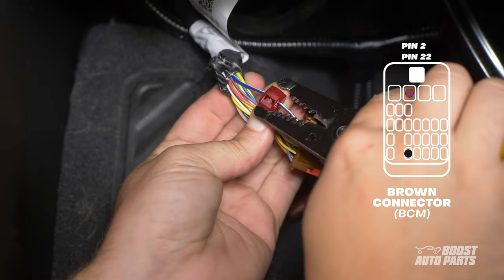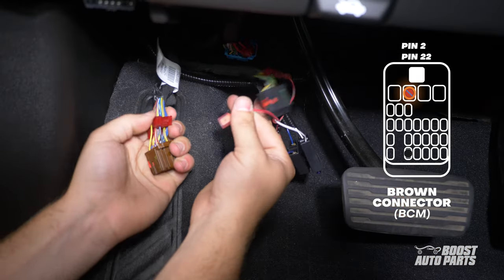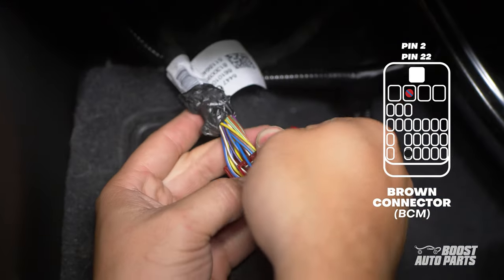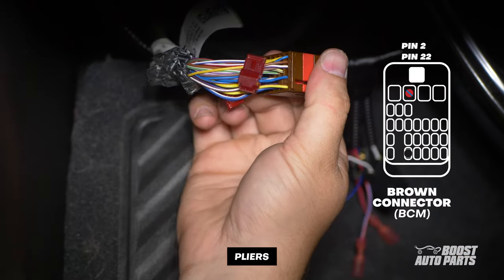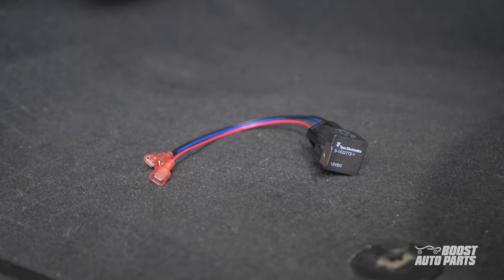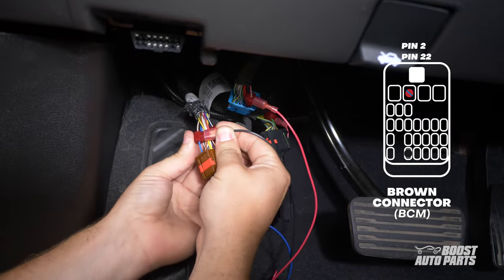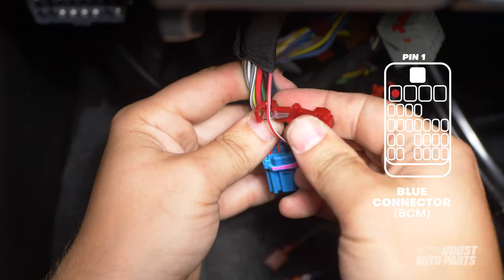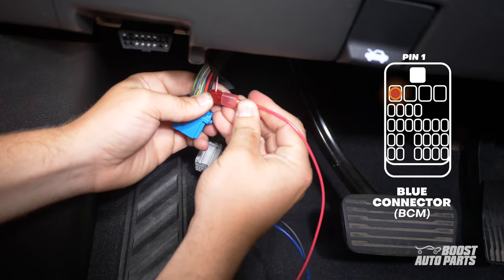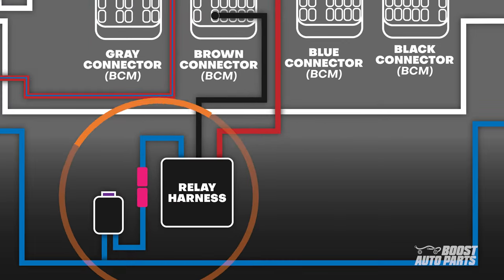Next, on the brown connector, tap to slot 2 using another red T-tap. Slot 2 is on the first row in the second position from the left. Connect the red and blue wire from the RZY harness to the T-tap at slot 2 of the brown connector. On the same connector, tap to slot 22 — this is in the bottom row in the second position from the left. Bring your relay harness from the RZY kit to your work area. Connect the black wire from the relay to the T-tap at slot 22 of the brown connector. Then, on the blue connector, tap to slot 1 — that's at the top left of the connector. Connect the red wire from the relay to the T-tap on the blue connector, then connect the blue wire from the RZY harness to the blue wire on the relay.